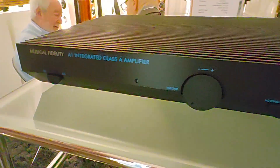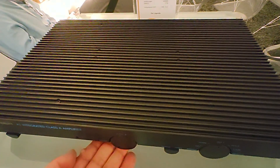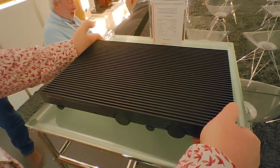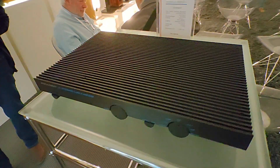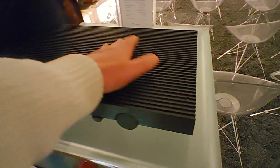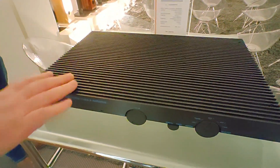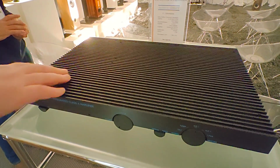It comes only in black, weighs 12 kilos, and is a total revival of the A1 that Musical Fidelity is famous for. The cost of the amplifier is 1,600 euros. Musical Fidelity has also brought some BBC monitors back to life, making them a perfect match for this amplifier.